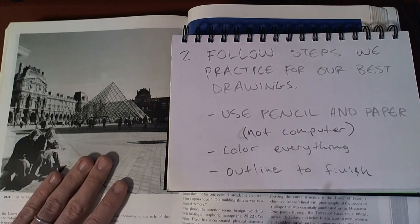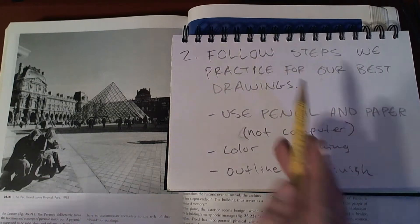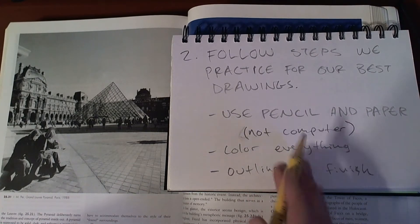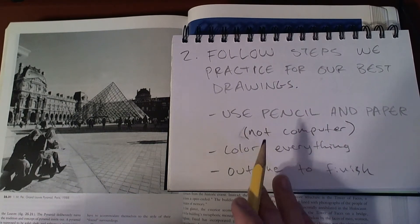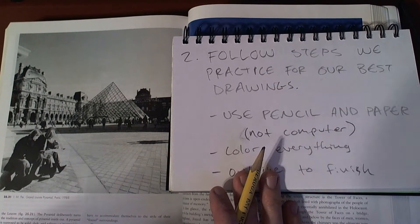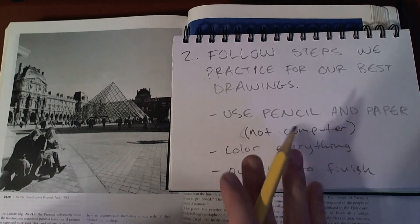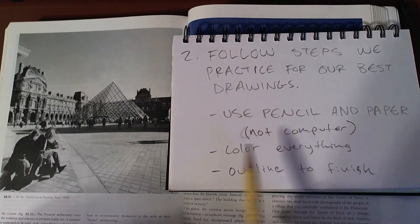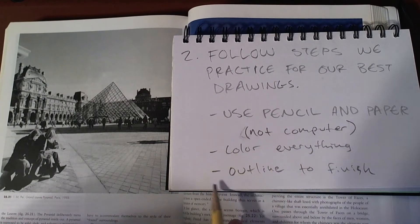Once you've found your picture, I'd like you to follow these steps that we've practiced in all of our drawing projects. Use pencil and paper to make your drawing, not the computer. We're spending a lot of time on the computer, and it's great for some things, but for drawing it feels a lot better and it's better for our brains to draw with pencil and paper and be able to touch those materials with our hands. Then you color everything after you've done your pencil drawing — color everything in and outline to finish the drawing. I'll show you all those steps as we go.